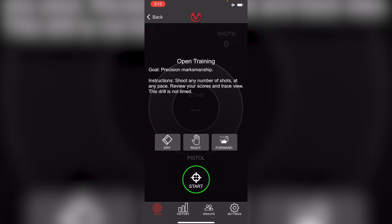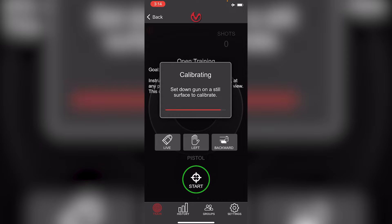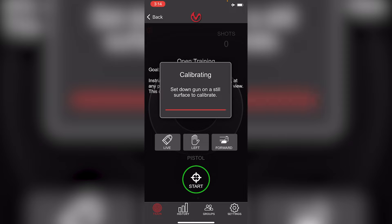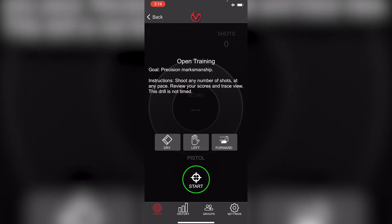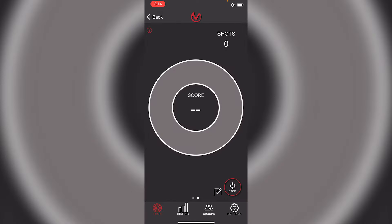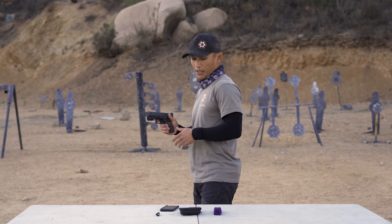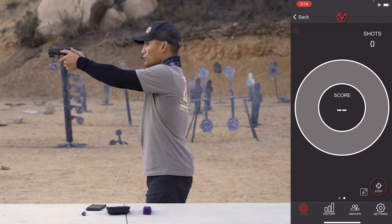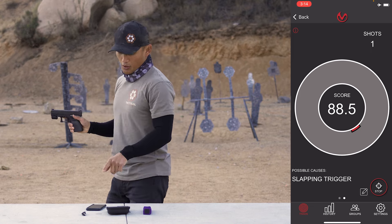When you select open training, the app will ask: are you going to do dry fire or live fire, are you right-handed or left-handed, and will you put the sensor forward or backwards? This applies whether the sensor is attached to your firearm or the magazine. I'm going to switch to dry fire. The idea is this is going to allow you to take shots and analyze everything. I'll hit start — it's attached to my Glock 19.